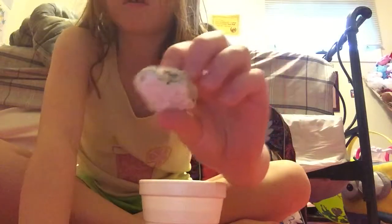Next thing in my book bag is this cup. You might be wondering what's in this cup — these are special kinds of rocks I found in my backyard a while ago, a couple of months ago. They're really fragile.